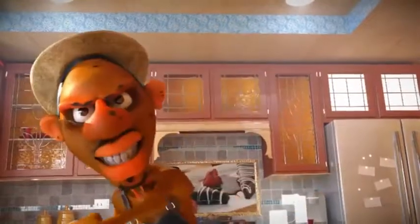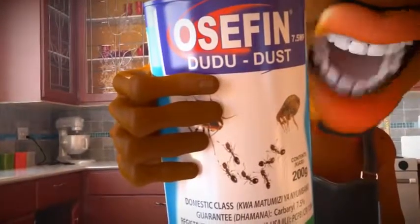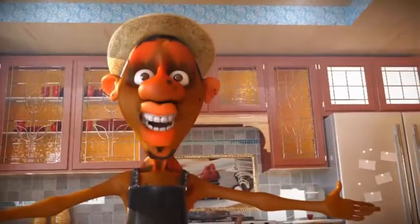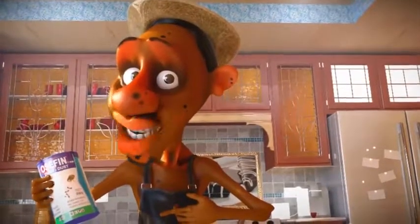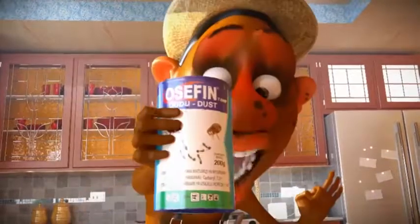Did you see how I gave him this, and just when I did the upper cut, then I pulled out this from Osho Chemicals. These things can cause some serious damage, but thanks to Osho Chemicals, this O7 doodoo dust is ready to use and will kill all doodos instantly with up to three months protection.